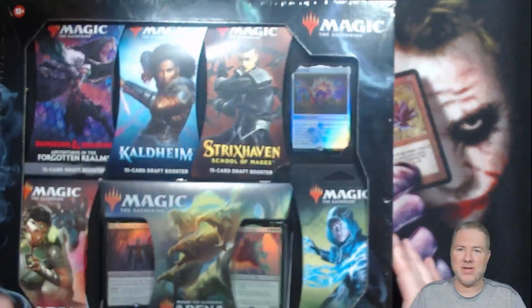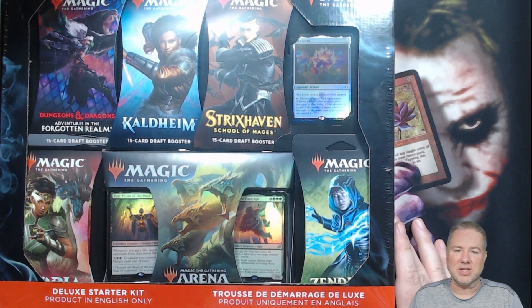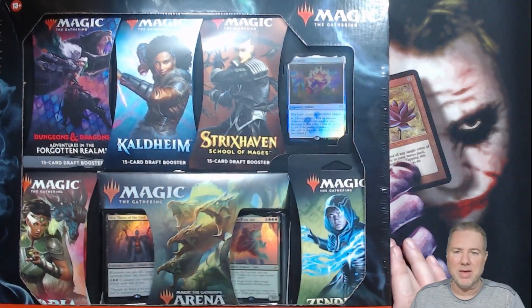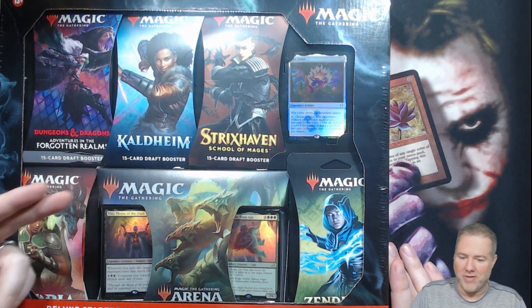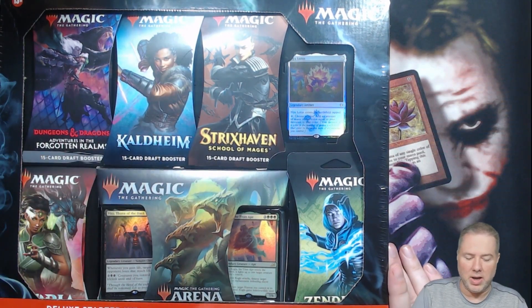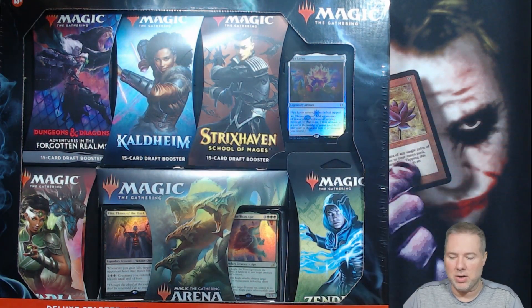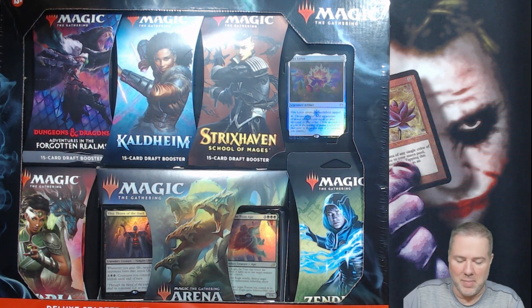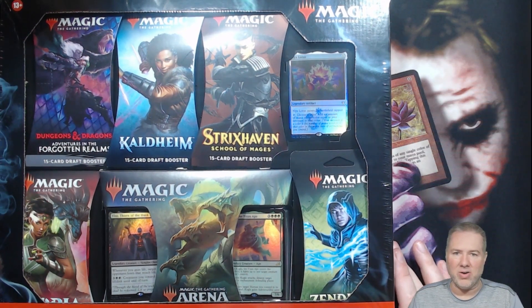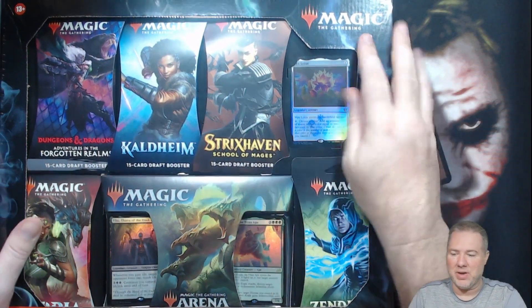We got it right here in front of us. It is the Deluxe Starter Kit. Product in English only. Magic the Gathering 13+. With this we've got a Dungeons and Dragons Adventures in the Forgotten Realms, a Kaldheim — they're all draft booster packs — Strixhaven, Ikoria, Zendikar Rising. We've got a Nyx Lotus promo card, and an MTG Arena Starter Deck with Veto from M21 and Titan Ape from Ikoria. $25.00 — you're paying less than $5.00 a pack, plus you're getting whatever's inside this and the Nyx Lotus.